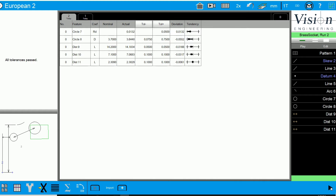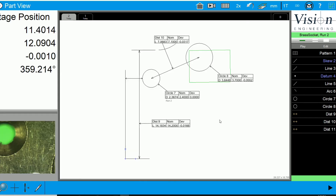Our part routine is complete, and it will give us our pass/fail, all our tolerances, and also a part view.